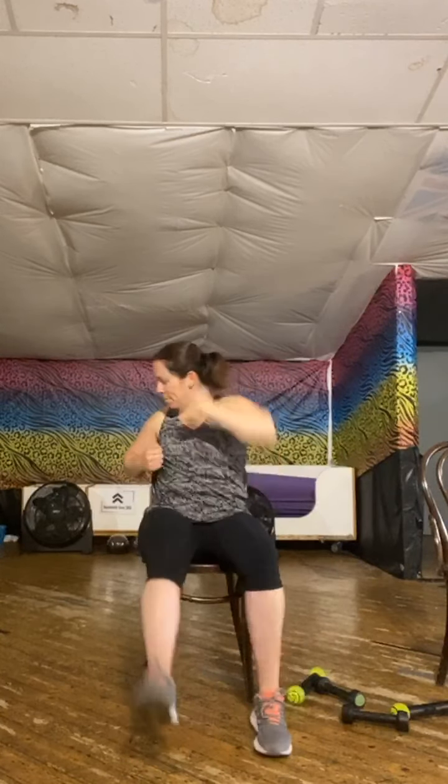Into kicks for me. We're here, adding that punch. Again, seated or standing. Let's go. You choose your tempo.